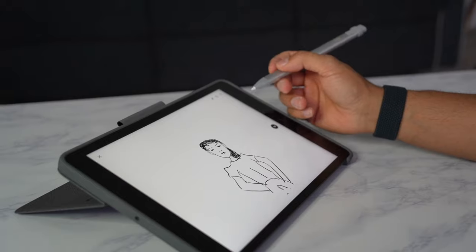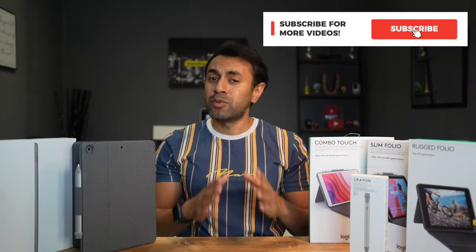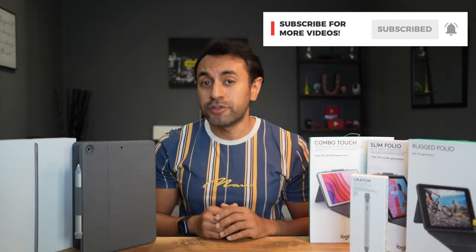If you have any questions or feedback on any of these products, as always drop a comment down below. Make sure to subscribe — I have plenty more Apple tech videos coming in the very near future. I'll see you guys at the next one. Take care.